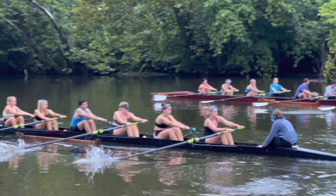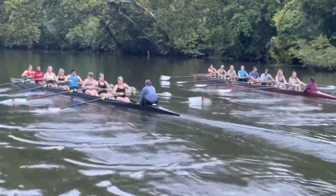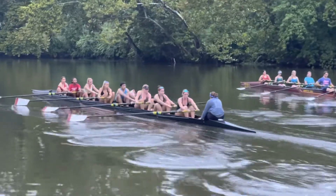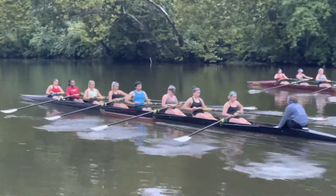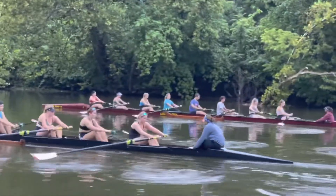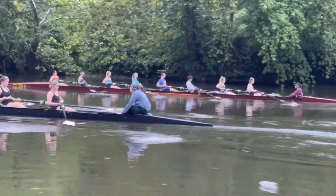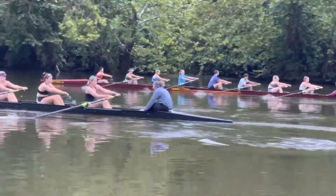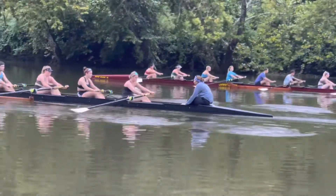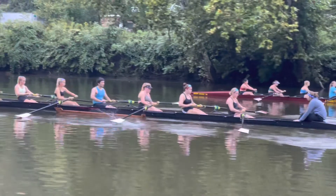If you look at this photo right here, there's a nice hang on the oar — I thought that was really good. But looking at the body acceleration after the leg drive at the front end, there is no use of the upper body. We don't have any swing of our body mass, and we're going to work on that over the next couple of months to really develop a push and use of our body weight on the drive.